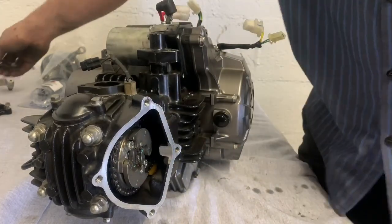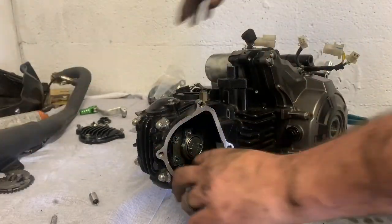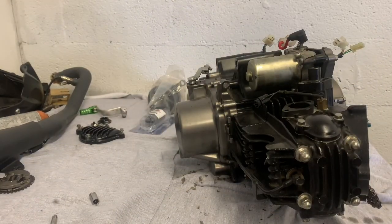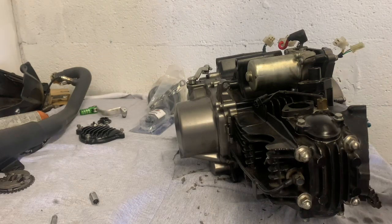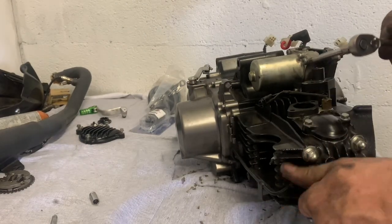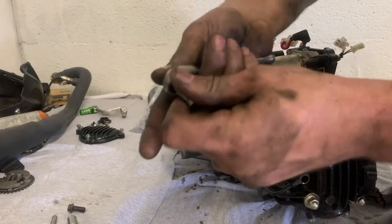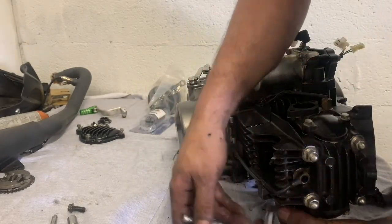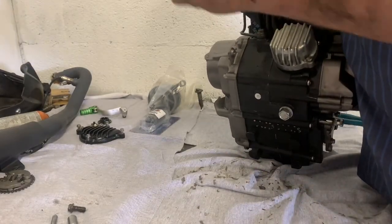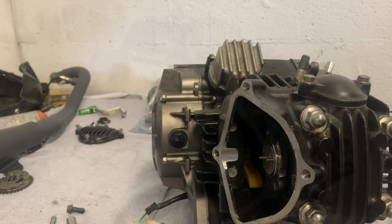Now I'm going to spin the motor over. Got the cam rocker bolts loose, so that thing's inside. Put my chain back up in here. Now I'm gonna pull my bolts out of my head and my oil line right here — get that pulled off. I also got a line underneath. It's a first head — I forgot I take the line out with a regular bolt. Might have to use a puller to get that out real quick.